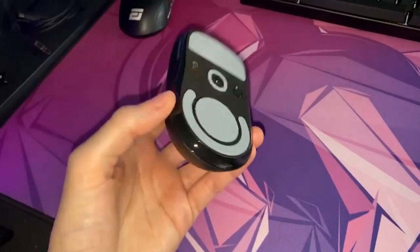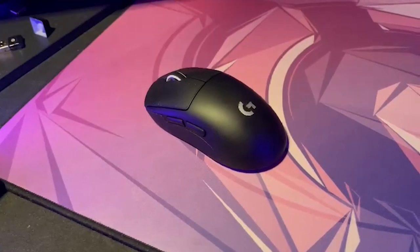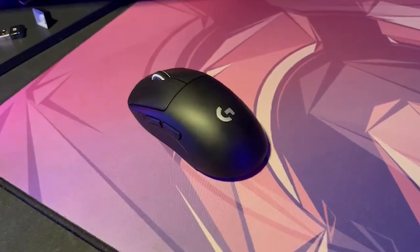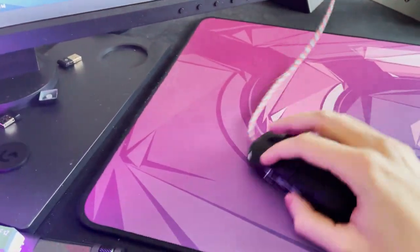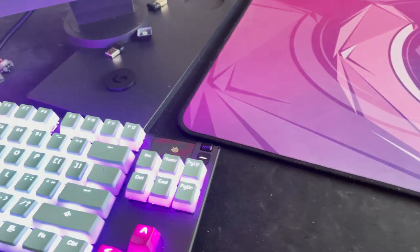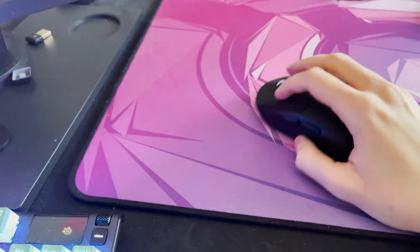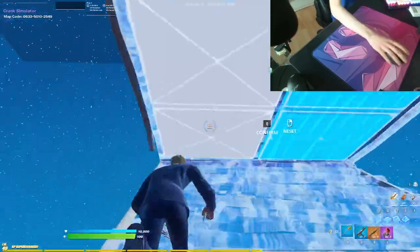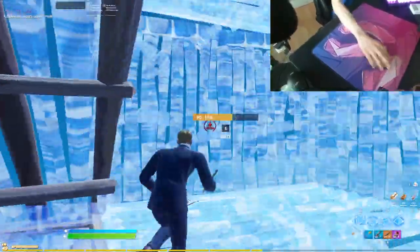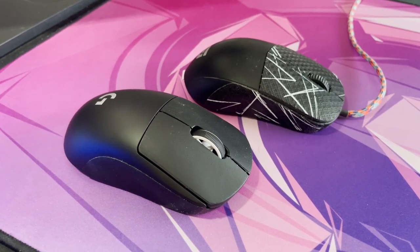Now let's talk about sizing and grip styles. This mouse is 125mm by 63.5mm, making it fairly medium-sized. You'll probably have the best experience with medium-sized hands — around 15 to 18 centimeters. Don't worry if you have bigger hands though; I have 22.5cm hands and I can still grip this mouse perfectly. My grip style is a weird mix between palm and finger grip, but no matter which grip style you use, all of them work well on this mouse since it's medium-sized and ambidextrous.